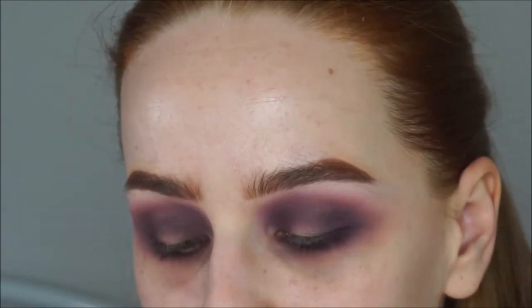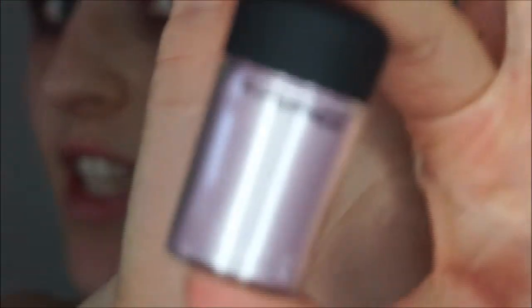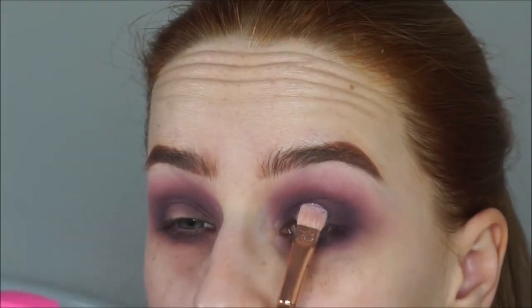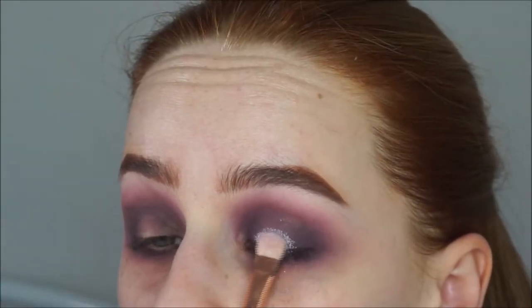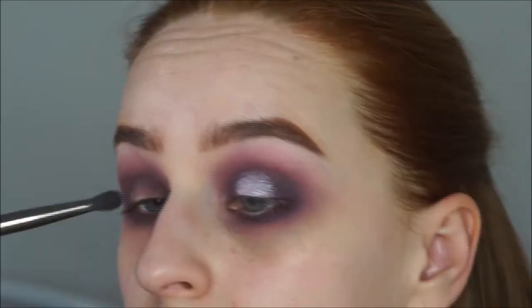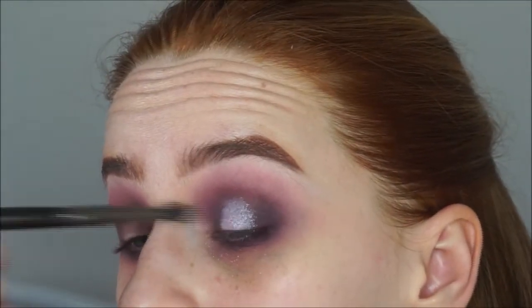I'm going to use a pigment from MAC — I've only just bought this and haven't even used it yet, so I'm really excited. It's called Hitch Mac's. I'm going to spray my brush with some Fix Plus from MAC to make it a lot more intense, and then I'm going to apply it right on the lid, blending over the edges as well.